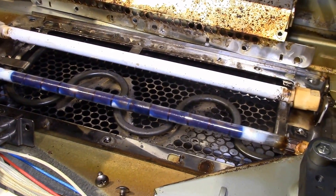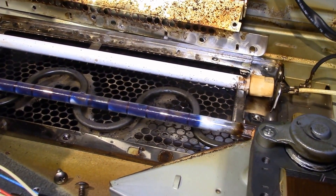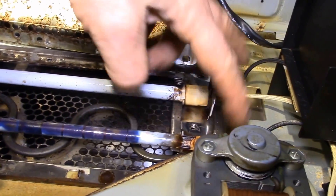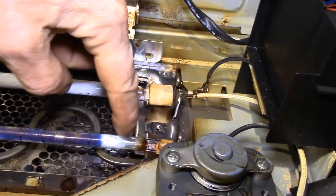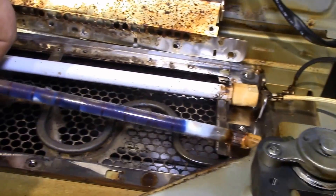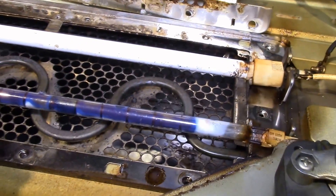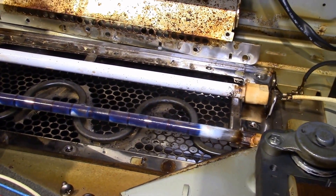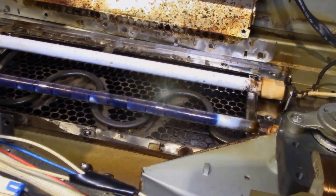The 1100-watt elements cycle maybe a couple times a minute on a convection cycle, so you need all of the elements working. This one ohms out properly, this one ohms out properly, but the halogen is open circuit and it's obvious — it's burned purple instead of the normal clear quartz glass. So I'll wait for the parts to come in and then we'll see about repairing it.